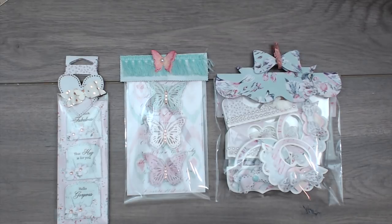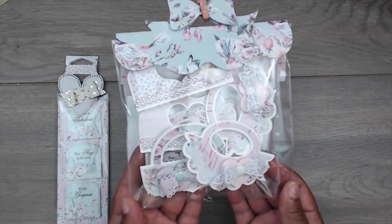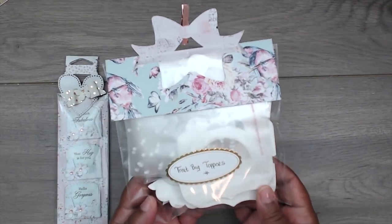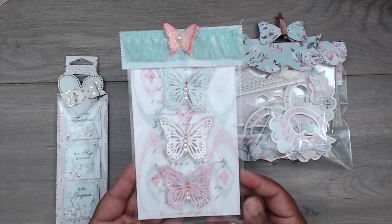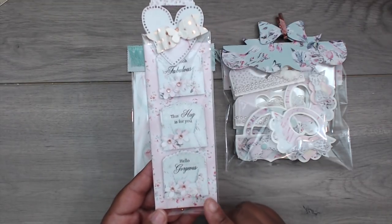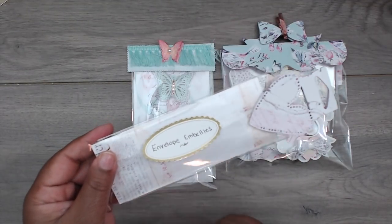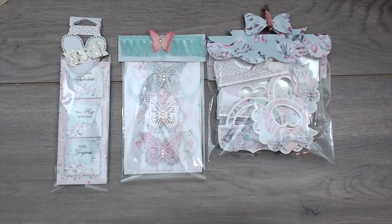Hey everybody, it's Tamika and we are back with part four of the loaded happy mail rack embellishment envelope. If you haven't checked out part one, we made these beautiful treat bag toppers already complete so the recipient can just plop it onto a bag included in the package, using the Prima Havana paper collection. Part two were these dimensional shabby glittery butterflies using painted vellum, and part three we made tiny envelopes to use as an embellishment. Part three and a half I made off camera — they're really simple.